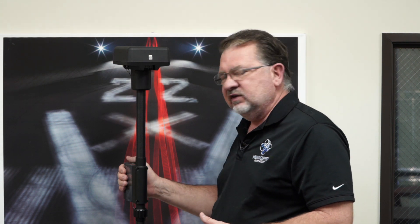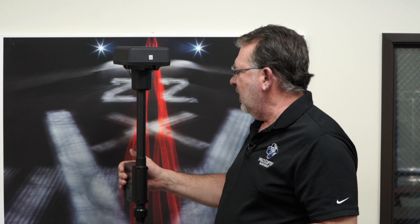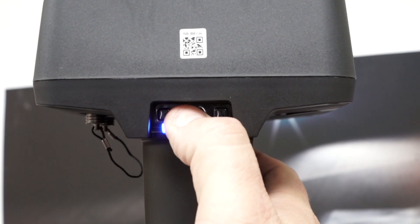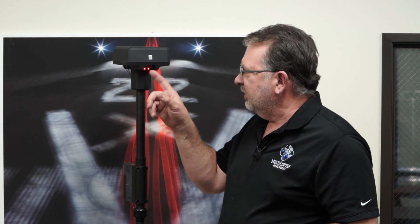First thing we want to do is make sure we have a battery plugged into it. That's the same as the Crystal Sky batteries — those all come with it. So get that charged up and installed. Then we're going to power this up, just like an intelligent flight battery. This is going to take a moment to initialize before we can move on, but I'll walk you through what these controls are first.